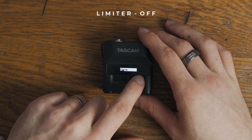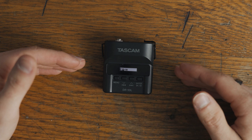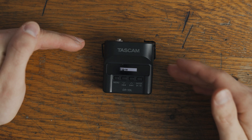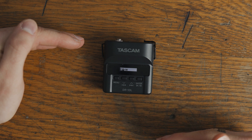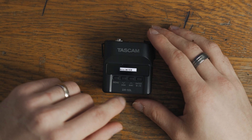The next one here is limiter. I have this one turned off. The reason I have this turned off is because in other settings here we'll have a dual record. Basically you'll record one at zero and one either at negative six or at negative twelve. And the reason I don't need the limiter is because I have backup tracks. I always have that one turned off.